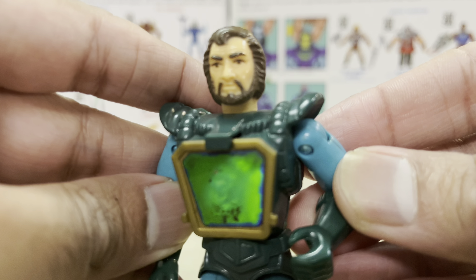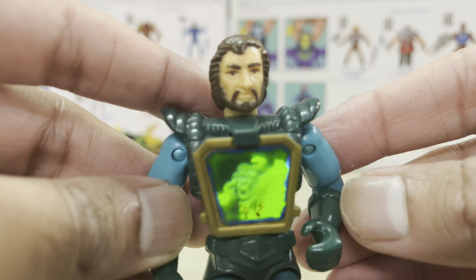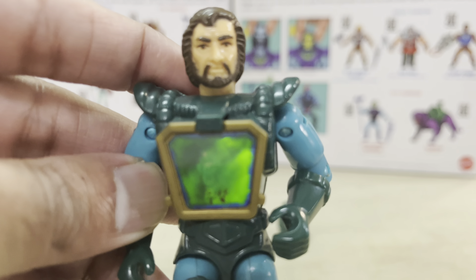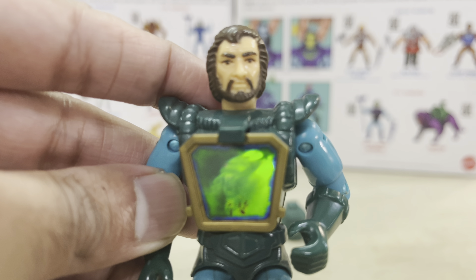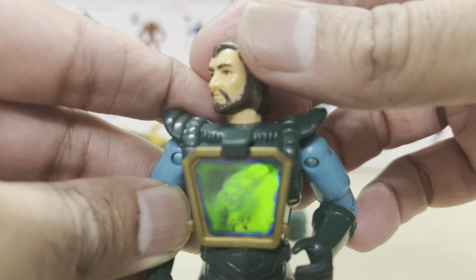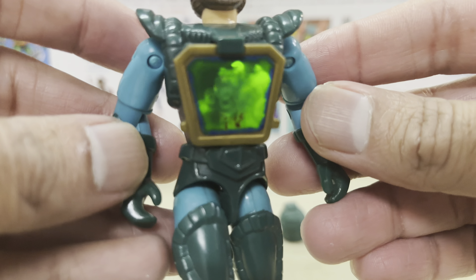Everything from that line is rare today. On the TV show, Dark Storm was voiced by the incredible, one-of-a-kind Chris Latta, whom 80s fanboys will never forget for his roles as Starscream and Cobra Commander. The figure's face sculpt reminds me a lot of Alan Rickman as the Sheriff of Nottingham in Kevin Costner's Robin Hood movie from 1991. In fact, if Kenner had used this face sculpt instead for their Sheriff figure, it would have turned out so much better.